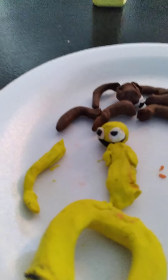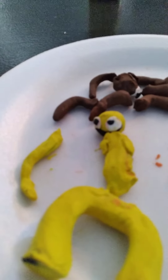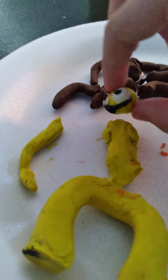You need a medium-sized white ball, another little black ball, another medium-sized ball, then a little line of black. You also need to make a ball out of yellow. This is how you do it.